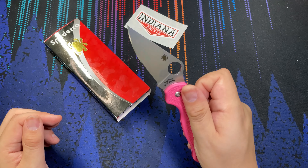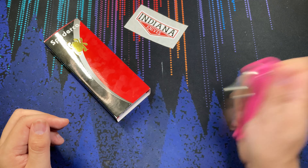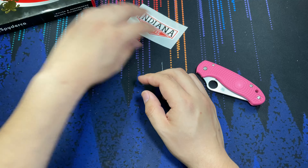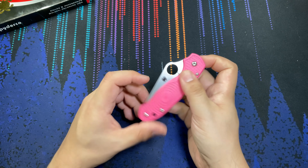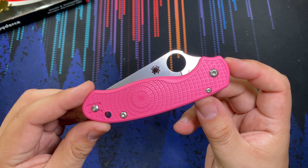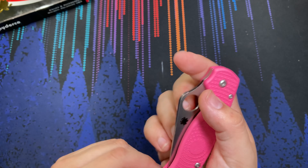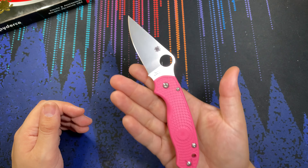Of course, the pink color is probably one of the least popular sellers, because us tough knife guys aren't going to carry a pink knife around, so the user base is going to be slightly smaller. That said, I am somewhat hypocritical here — this pink FRN is going to take RIT dye beautifully. Being a lighter color, it is definitely eligible to be dyed, so I'm going to be trying that out.